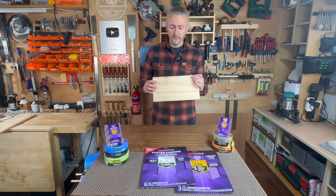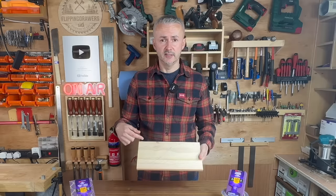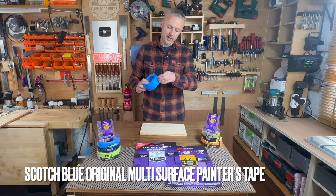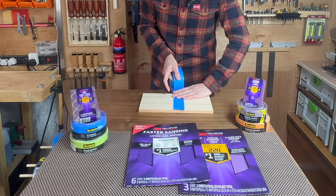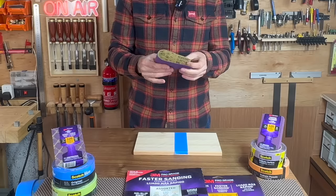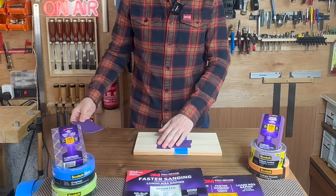Just to show you how good 3M's proprietary mineral technology is, I'm going to use this piece of wood that's roughly sanded with 60 grit sandpaper and I just made some marks with a pencil so you can see the result a bit better. I'm going to divide this in half using Scotch Original Multi-Surface Painter's Tape. The non-slip technology allows you to fold it in half and easily tear it so you don't need scissors.